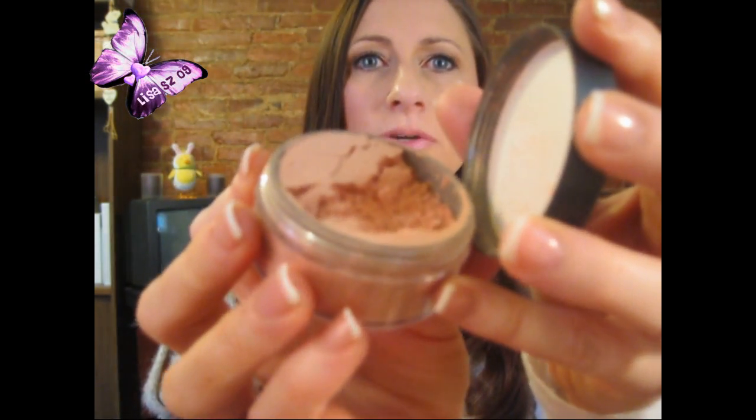Another one is a MAC Beauty Powder loose powder in the color Natural Flare — it's probably discontinued or was limited edition. It gives a sheen, very similar to the Stila, but I have to be very careful with it and use it only in select areas, because it can make my pores look more noticeable than I want them to be.